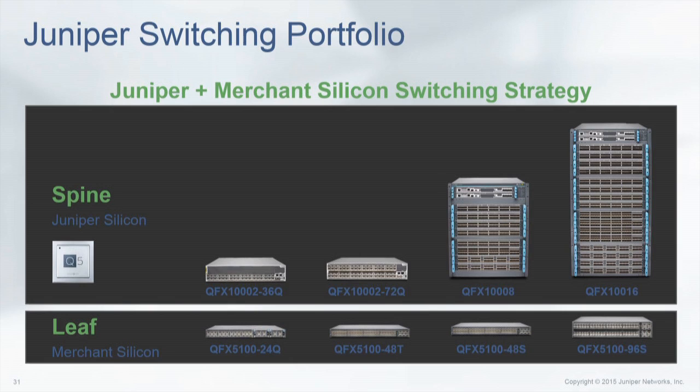We have everything from 10 gig, 40 gig, copper, fiber — what have you. We've got the option for you.